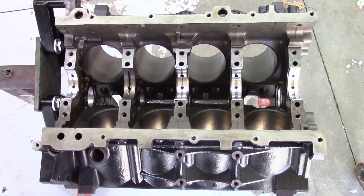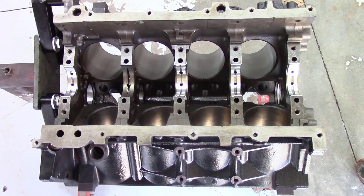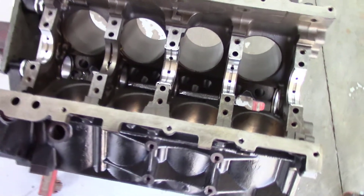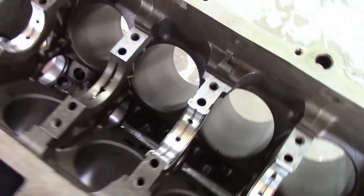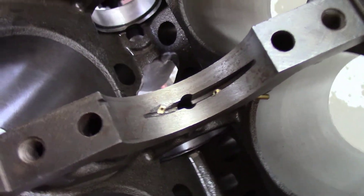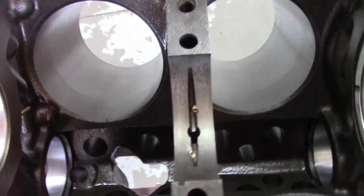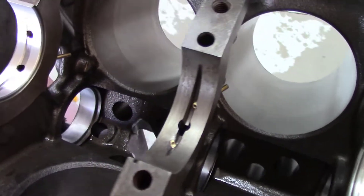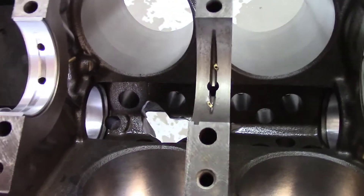All right, so we're picking up where we left off with the 5.3 blower build. You can see I got the main bearings in. I want to talk briefly on the oil cooler kit I got from Get'em Garage. I went ahead and installed the oil cooling jets that squirt to the bottom of the pistons from the oil galley here.